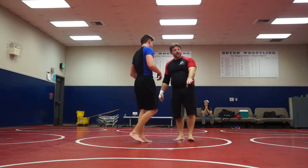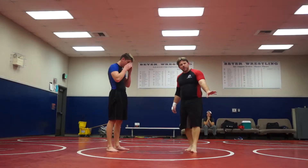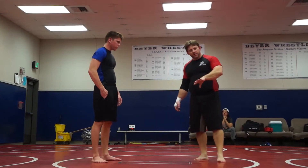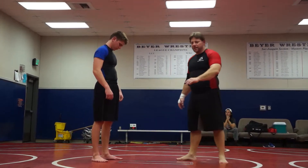Tonight I want to start side control attacks. We're going to start with some basic ones and as the weeks progress we're going to go to some more advanced ones. We'll probably finish the season off with an ankle lock series. So the next two months: side control attacks and then some ankle locks.